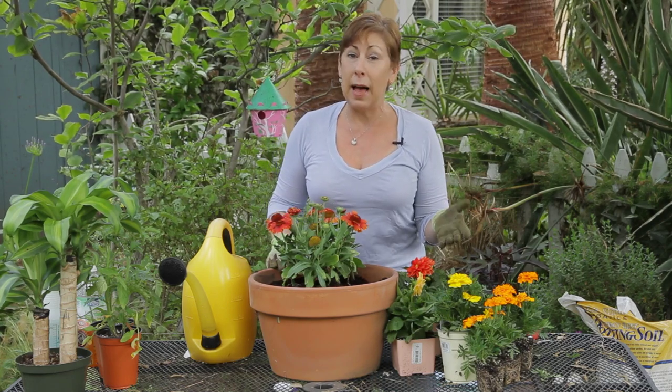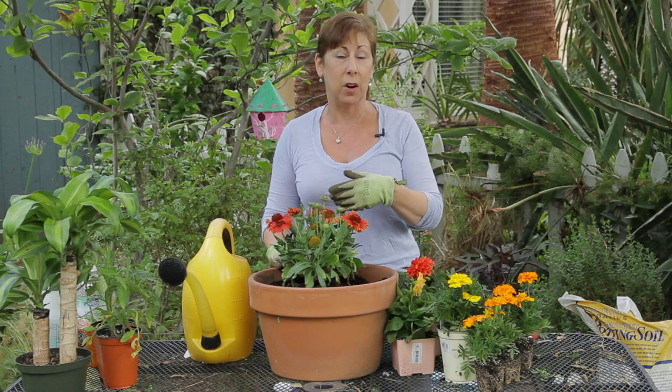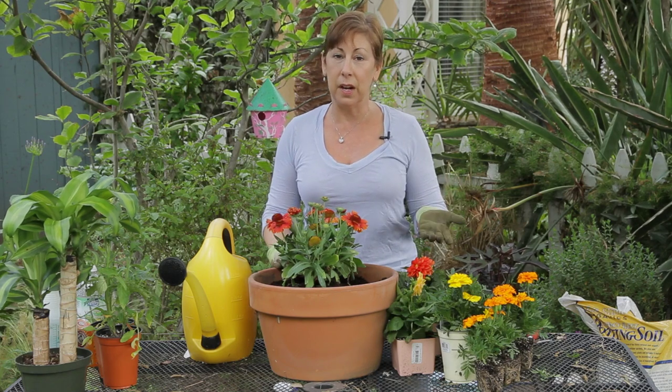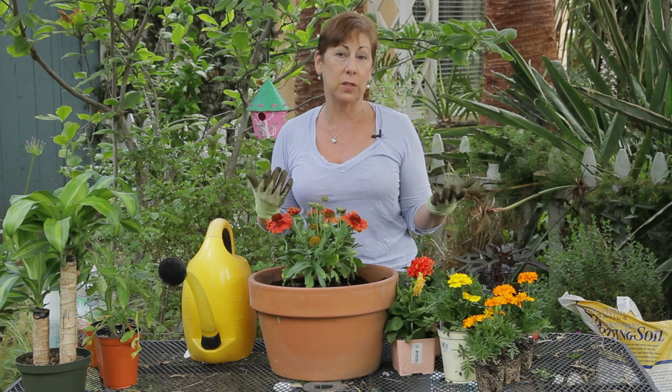What an annual flower is, is a flower or plant that has its life cycle in one year. So the seed germinates, it sprouts, it blooms, and then it dies within one year. With annuals you do need to plant them every year, whereas a perennial, as long as it's taken care of, will continue to have its life cycle over several years.